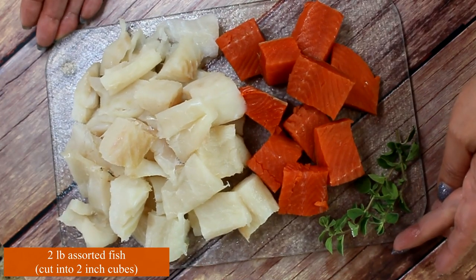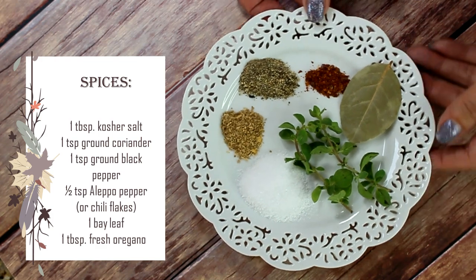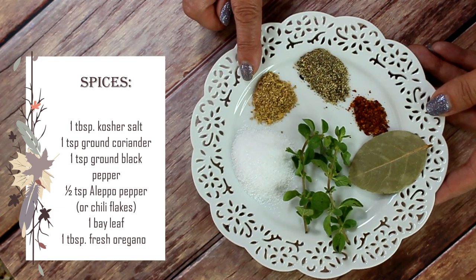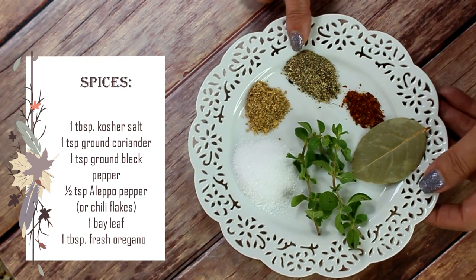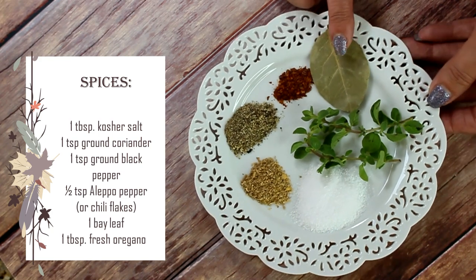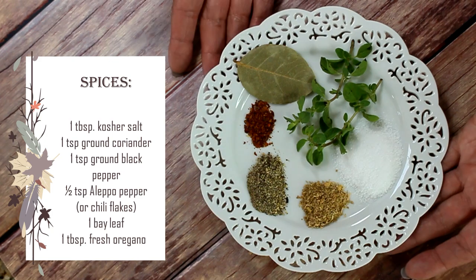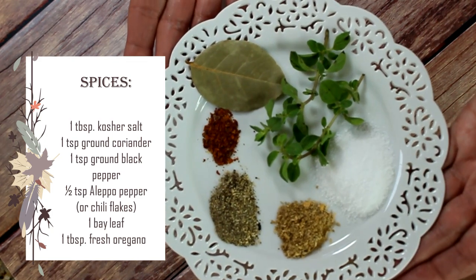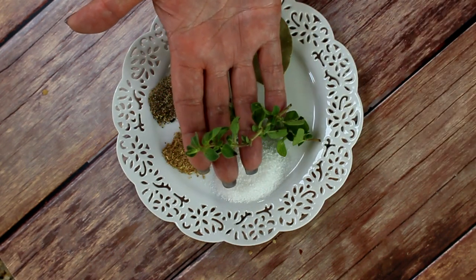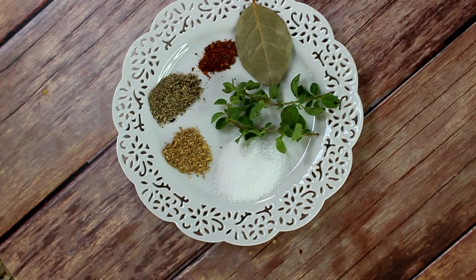I'm using Atlantic cod and sockeye salmon. For spices and herbs, I chose the ones that work best with fish: one tablespoon of kosher salt, one teaspoon of ground coriander, one teaspoon of ground black pepper, half a teaspoon of Aleppo pepper, one bay leaf, and some fresh oregano. You can use dried oregano if you don't have fresh — we'll add it at the end to flavor the broth.